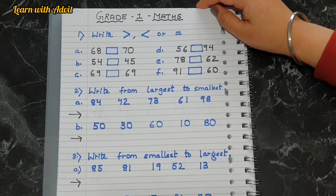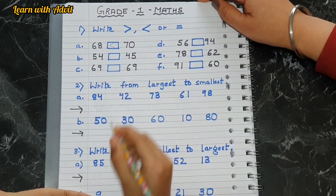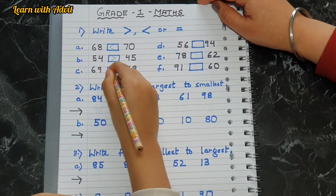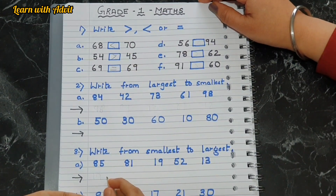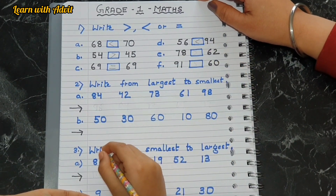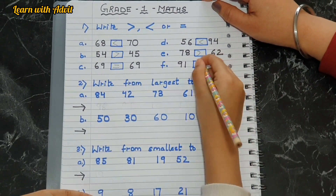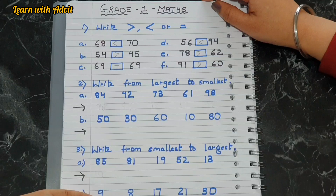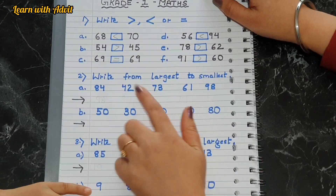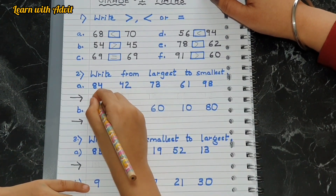Come on, do it. 68, very good. 54, 69, 56 — good. 78. It is right from largest to smallest, which means you have to write big numbers to the small number. Come on and start doing it.